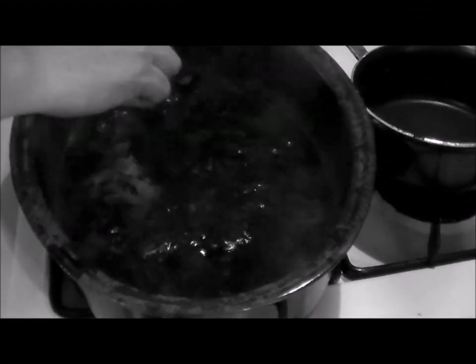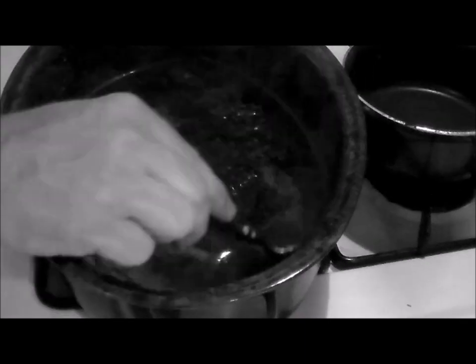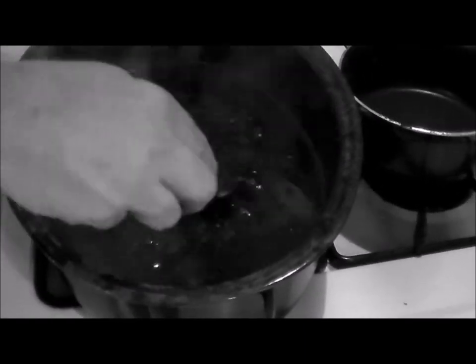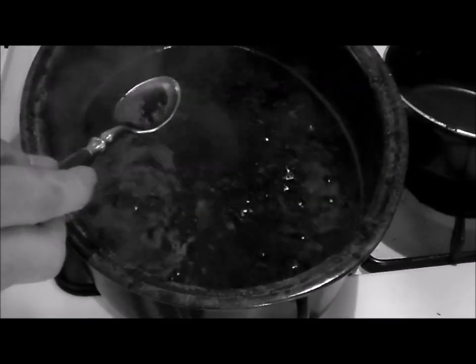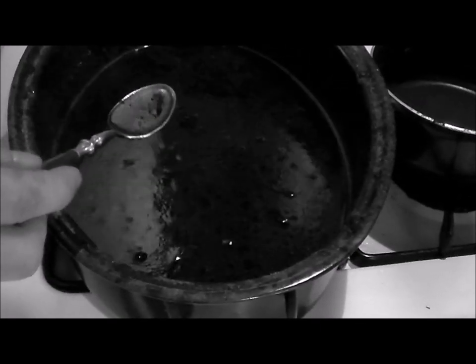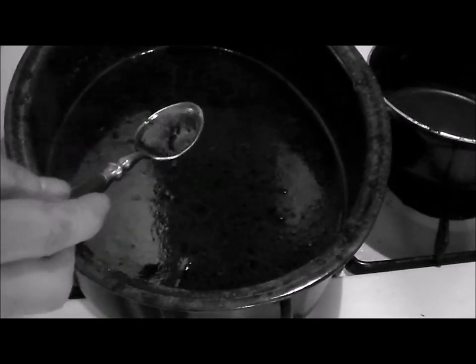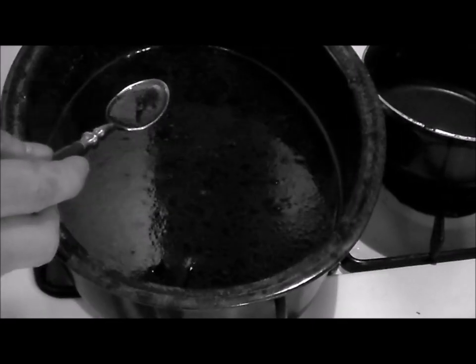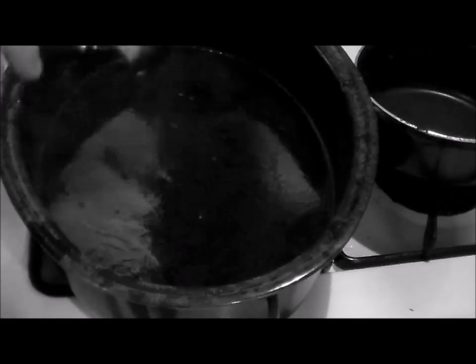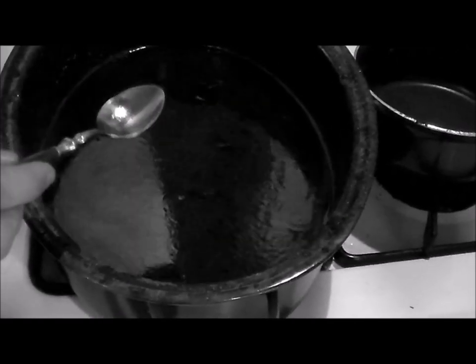We've had this boiling for a couple minutes — it's starting to thicken up just a little. It's not going to get real thick. Look at the color of this. Turn off the heat, let it cool a little. Like I said, over biscuits or even over mashed potatoes, this is fantastic. Over the ham, it's great. Nice flavor. It's not most Americans' traditional, but I love this stuff.